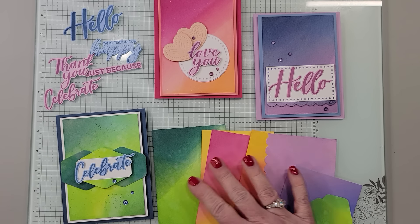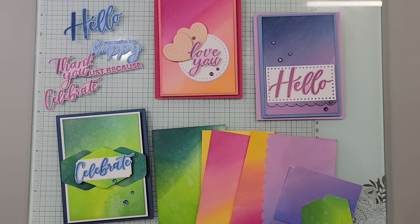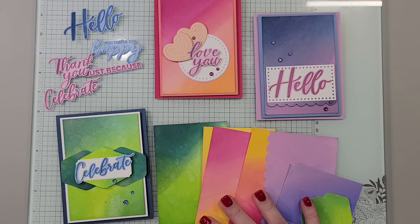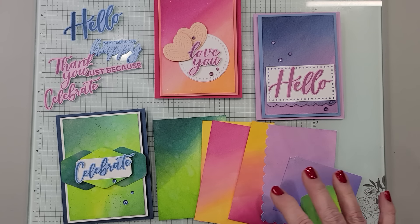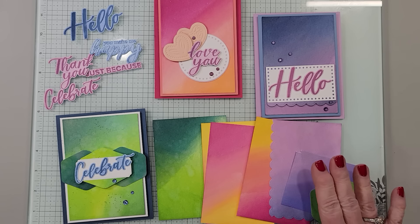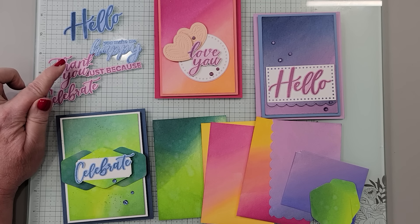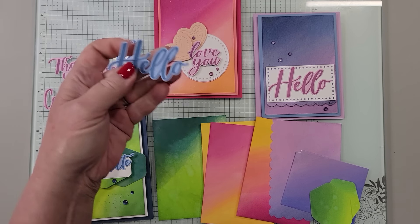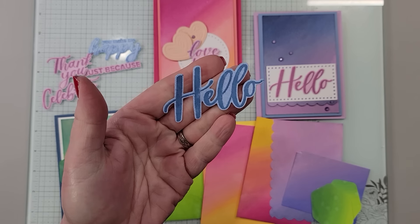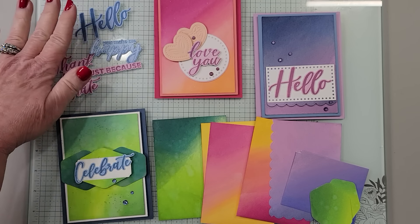I am going to show you how to make these beautiful backgrounds. I had not seen this technique and hopefully it's going to be something new to you — a really easy way to make a beautiful looking watercolor background. We are also going to be talking about the Thoughtful Moments Hybrid Embossing Folder and how to create these really cool die-cut greetings with color on them.